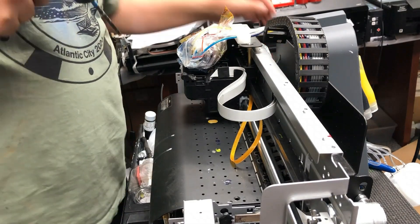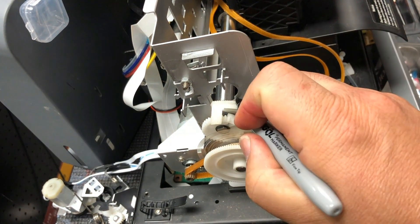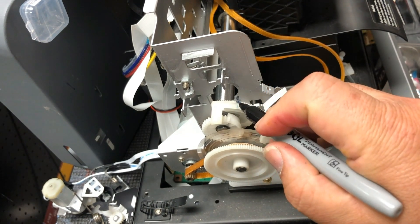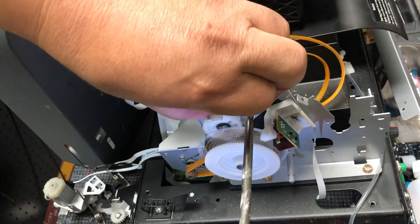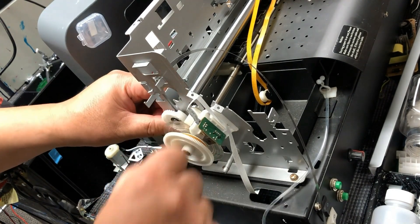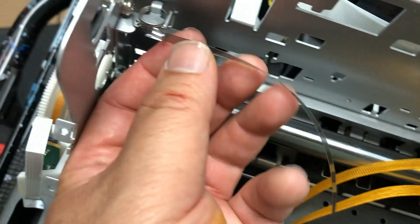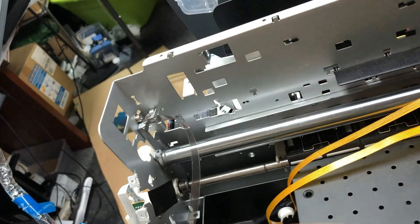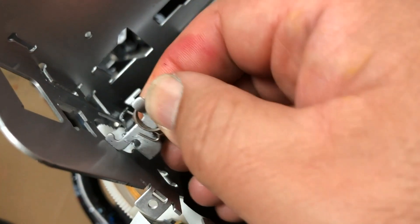If you wonder what this printer is, it is the DTF Pro Fusion Model J. Now on the left side, we're going to move — not remove — this piece, so I use a marker to mark the position. This piece adjusts the parallelism of the rod. We're going to remove the screw, then lift up the tab and push it aside. Otherwise this piece is going to interfere with the rod and you cannot lift up the rod. This is the CR scale — your whole problem is your printer cannot read this scale. You can keep the scale on if you want — just lift it up, go inside, and leave it there.